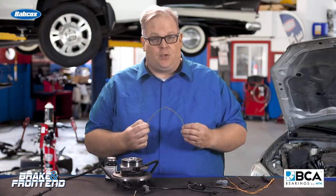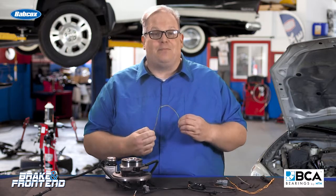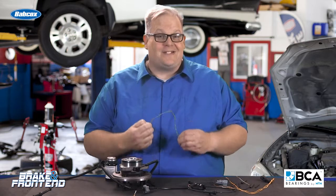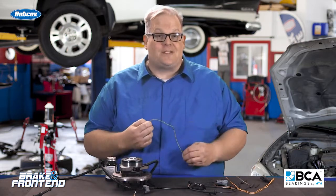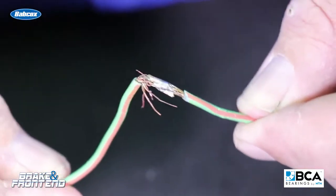Even if you solder the joint, you have to remember that when you solder two wires together, you're making them brittle at that connection. And a wheel speed sensor harness is constantly moving with the suspension and the brake system — moving back and forth, cycling thousands and maybe even millions of times.